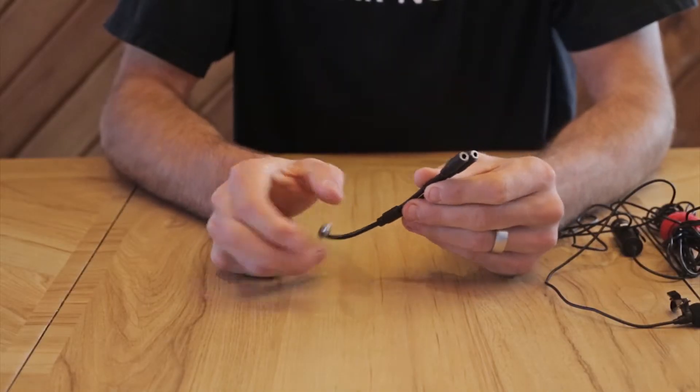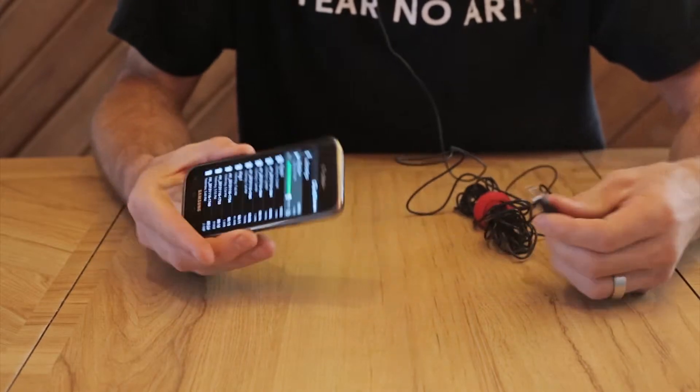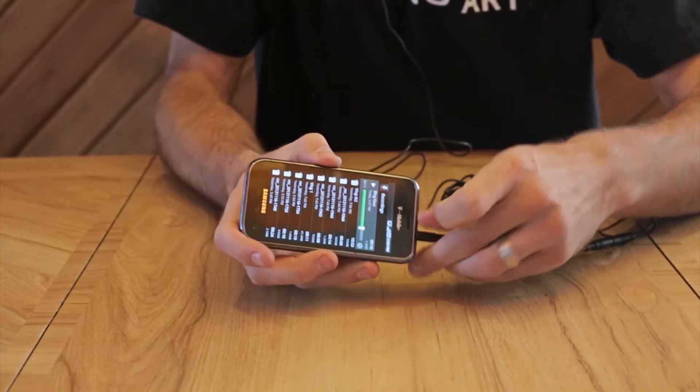Beyond the microphone itself, which you can hear right now, I used a Y-splitting cable. I tried it without the cable and it didn't work so well. You can hear the difference — lavalier mic without the cable, and lavalier mic with the cable. I have no idea why this cable works so well; maybe someone with more technical knowledge can let me know.